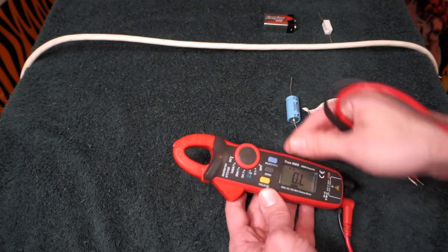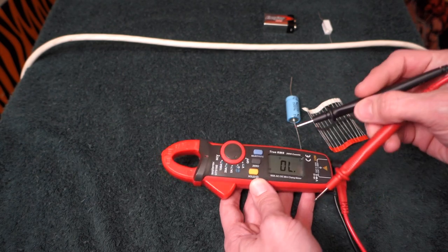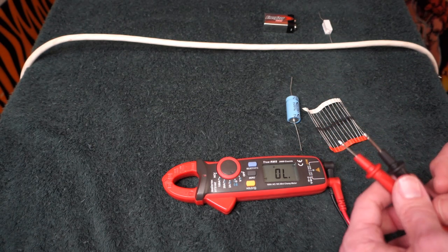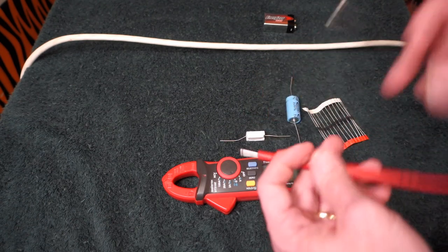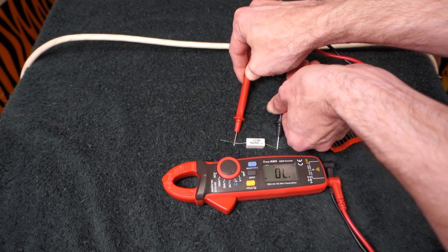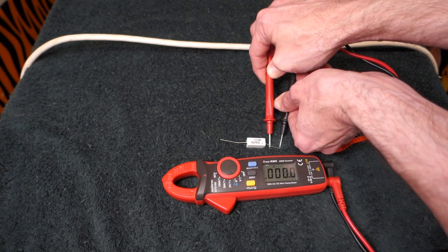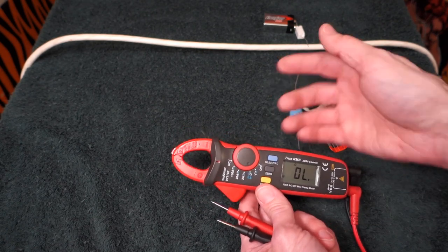We hit the selection button once and go to our audio continuity function. Using the resistor as an example — because we have a big resistance here it shows no continuity. But if we move over to this side it shows continuity. That's what this is used for: checking out wires and stuff, seeing if they're broken.